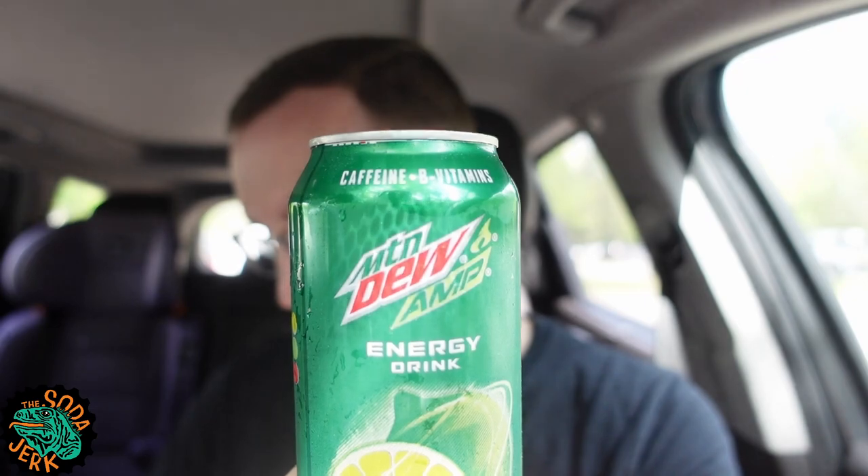I'm going to do the thing you never should do and research it on the fly. Mountain Dew Amp — it says it was originally made in 2001. That is an older energy drink. The 2008 label design changed. Apparently in 2011 the Mountain Dew logo was removed entirely — they've since brought it back. And then there are the game fuels. Alright, whatever.